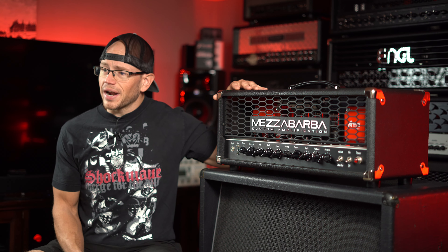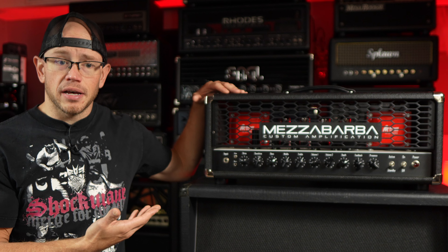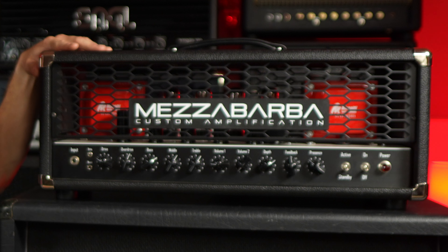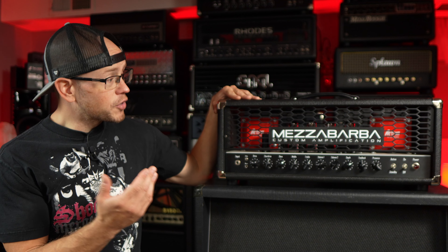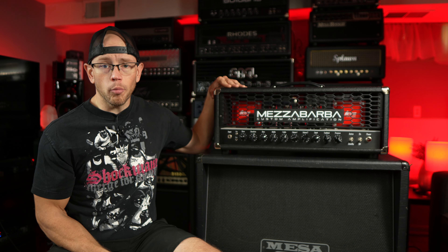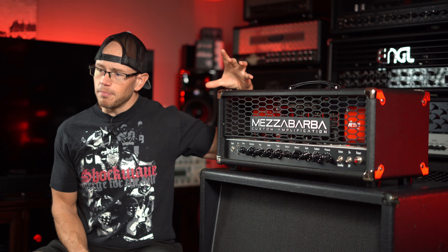If you guys checked out my original demo when I got this amp — it's been almost a year and a half now — you would know that I absolutely love this thing. It's essentially a Soldano SLO 100 circuit but tweaked to have a little bit more Marshall mid-range aggression. It also has a negative feedback control and a depth control on the front panel — two things the original SLO is missing. It has massive custom super high-quality transformers and comes loaded with E34L power tubes, making it very much its own thing.